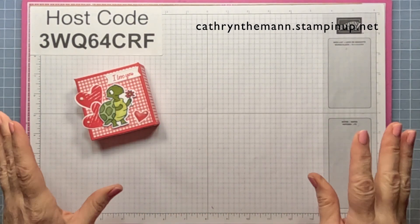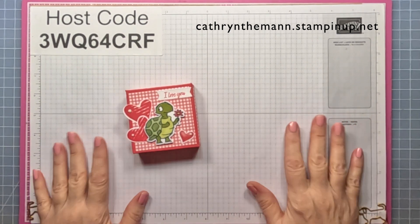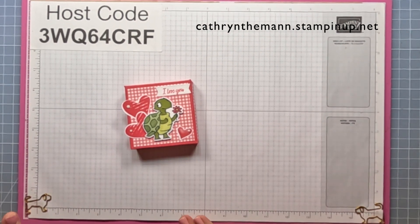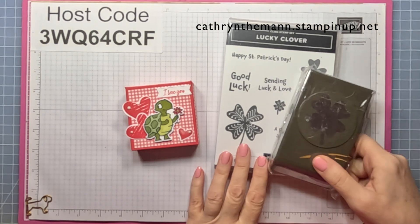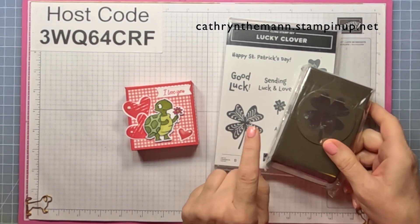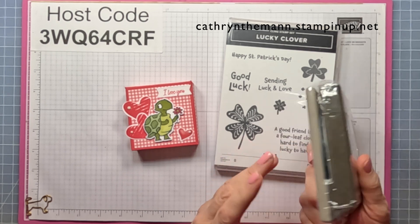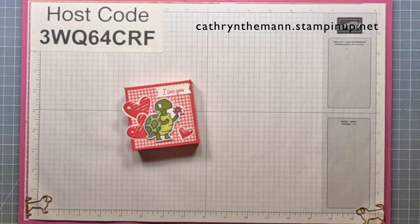There are a few on eBay probably, but it's hard to get. Also, I'm very disappointed — I didn't even get to use it yet — the Lucky Clover stamp set and punch. I'm very disappointed that this is sold out and they're not buying anymore, at least the punches. I'm not sure about the stamp set. I'll probably still do a project or two with it because I just love it so much.